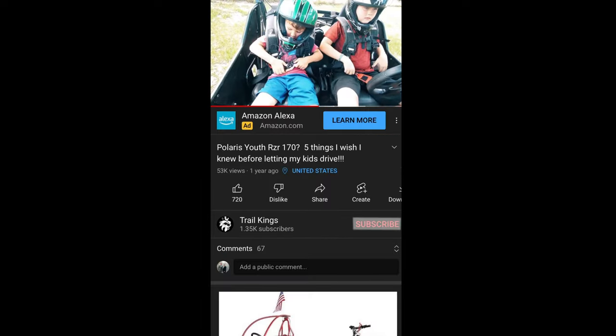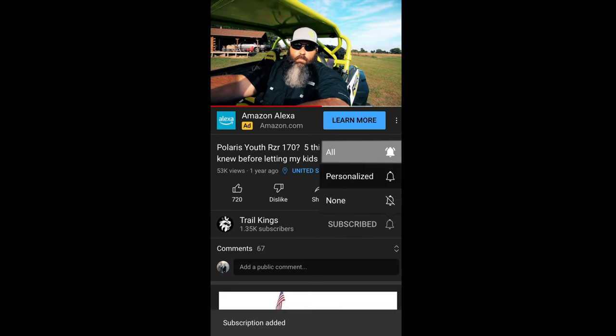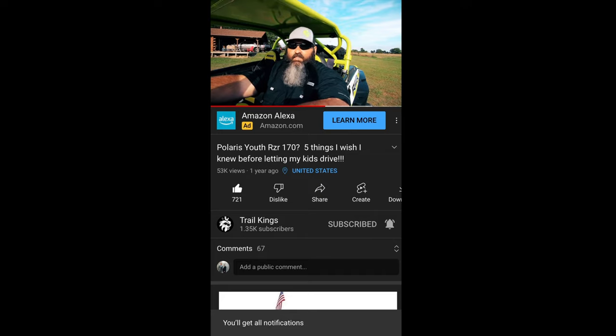Please show your support by hitting the subscribe button and clicking the bell icon to turn on notifications. If this video has helped you, please smash the like button — and thank you for watching.